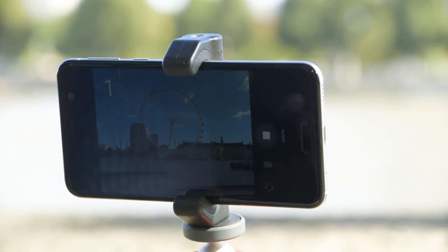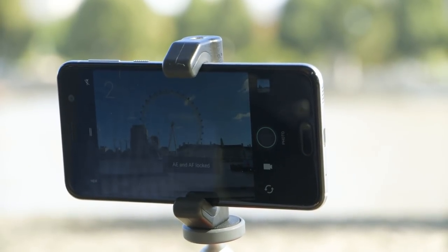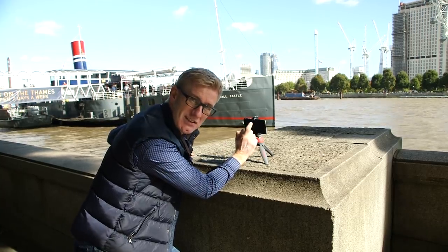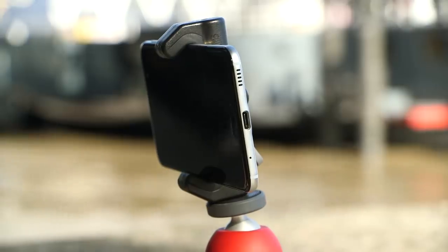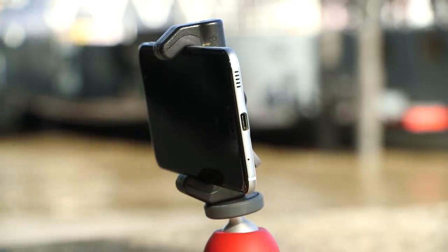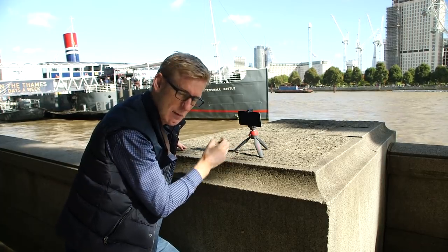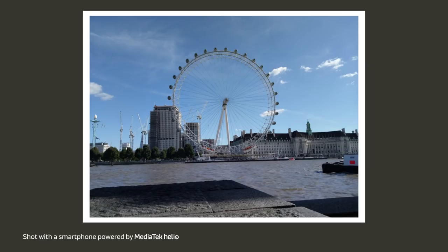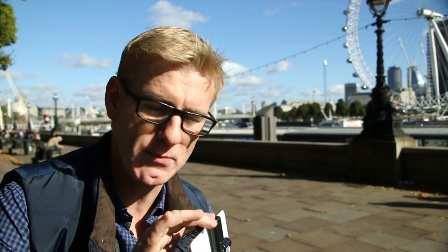You might think the timer is just useful for selfies and family shots, but actually even the act of pressing the shutter button on the screen can be enough to introduce wobble into the shot. Giving myself just a few seconds after pressing it means I've got the best chance of getting a steady shot of the London Eye over there. Pretty happy with that. So a little tripod mount and a little tripod can be really, really useful.